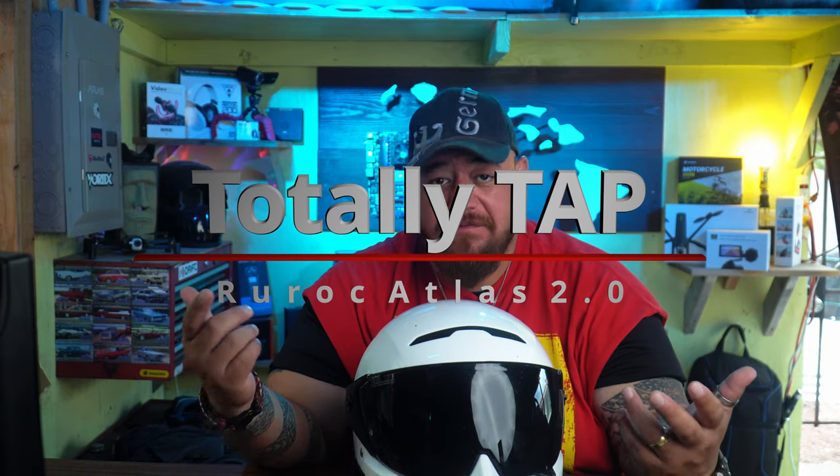Ruroc Atlas 2.0 — that's all I can tell you. This is a TAP helmet, it's totally awesome. If you're in the market for a helmet, click the link in the description below, choose your design and color, and have some fun. This is 808state from the Big Island of Hawaii. Please subscribe and like, and don't forget COVID-19 is still out there — be safe, wear your mask, wash your hands. Aloha everybody!